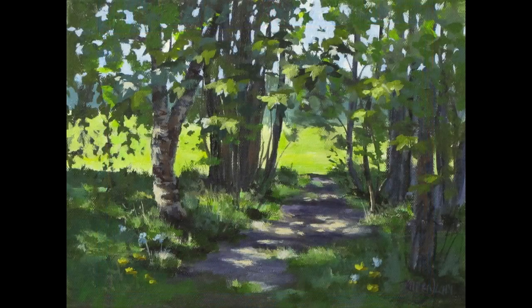For our reference today, instead of using a photograph, we're going to be using this little painting that I painted a little while ago. It was painted outdoors on location and I did paint this using Golden acrylic paint, so we'll be able to see the differences between those two. I'm also using Masterson's Stay Wet Palette — I'll put a link below in the description about how to set up your palette and how to arrange your paints so they work best for you.